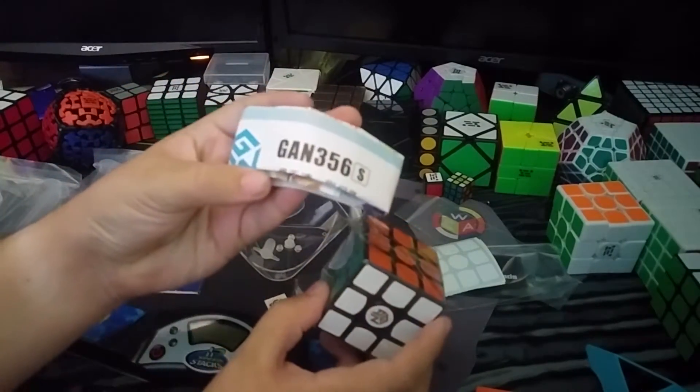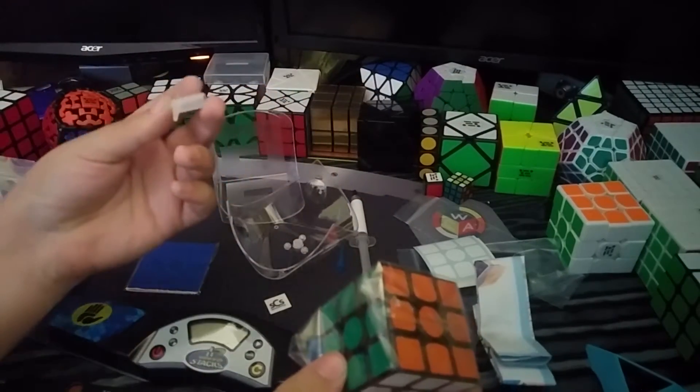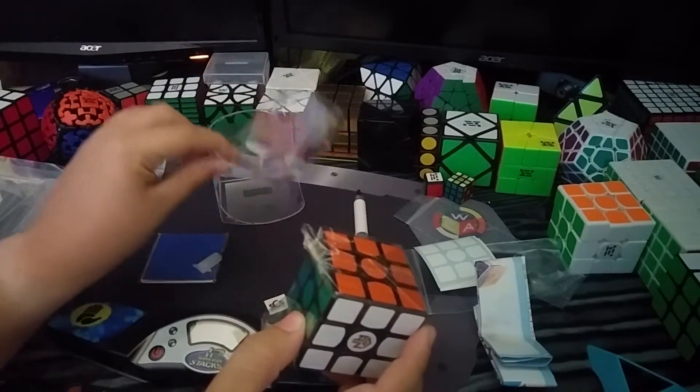We've also got the great pamphlet. I think GANS has one of the best pamphlets I've ever seen. And the tool — comes with a plastic tool since it's not the master edition.